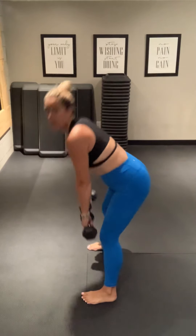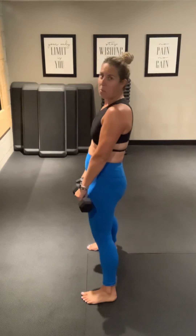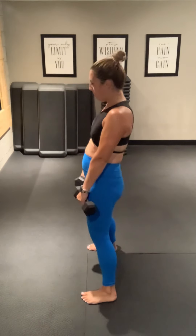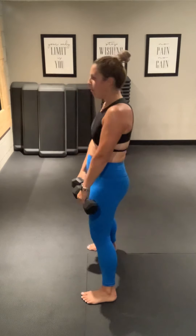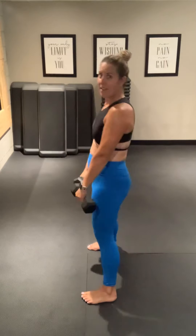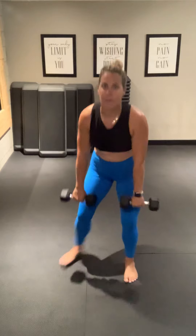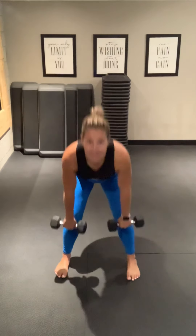So often we only work the fronts of our legs doing squats and lunges — we really need to work those hamstrings and glutes. Good job. 15 seconds. Stay with me, you're on the tail end of this workout. Last 5, 4, 3, 2, and 1.